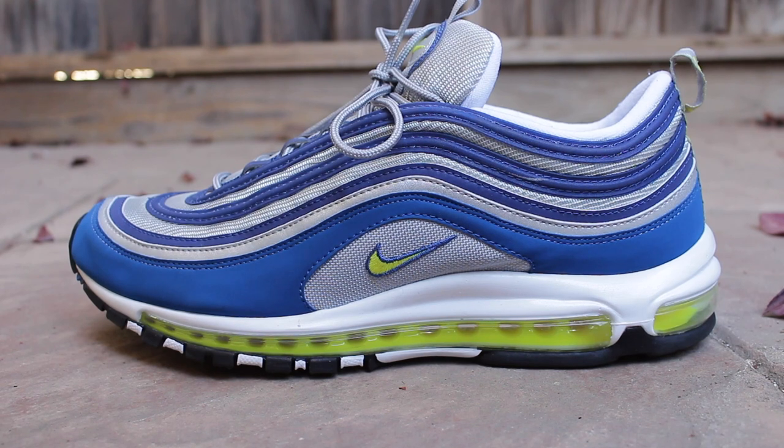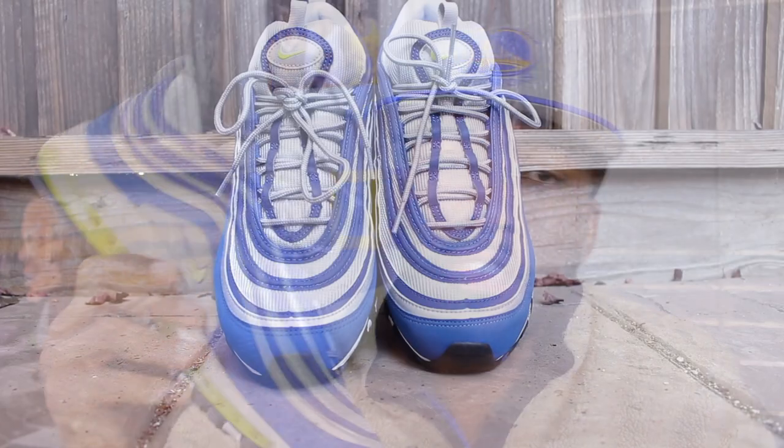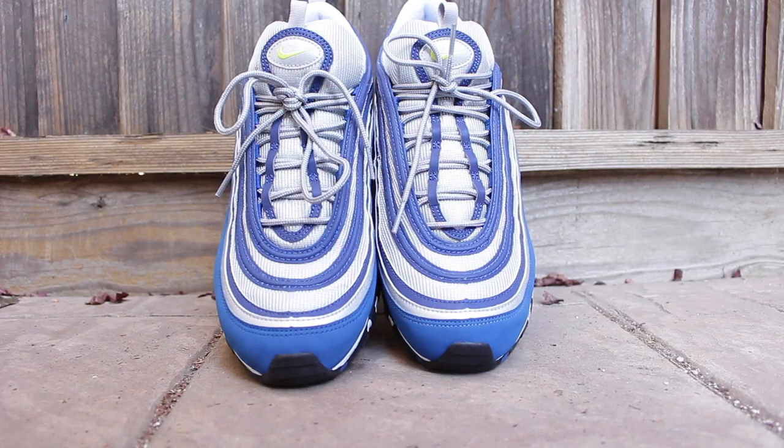What you've all been waiting for — the Air Max 97 OG in the Atlantic Blue and Voltage Yellow colorway. So I caught these bad boys right here, given that I needed a new pair of sneakers for work, and you guys know that I love my Air Max 97, so I decided to get these given that they match with my uniform.